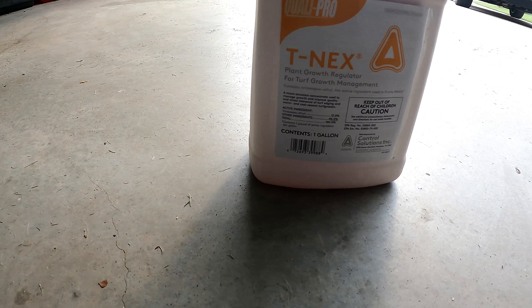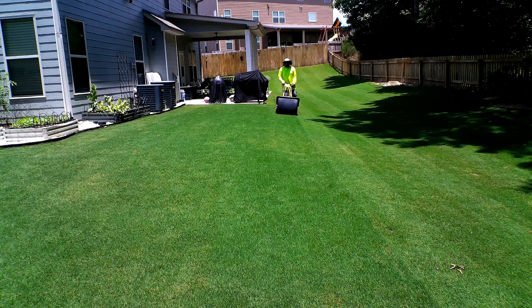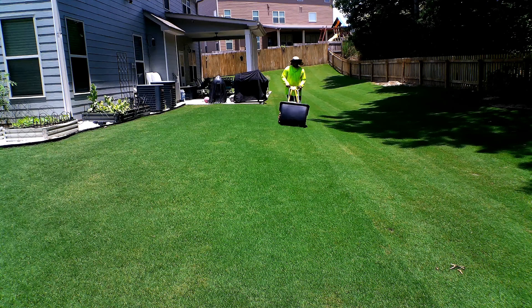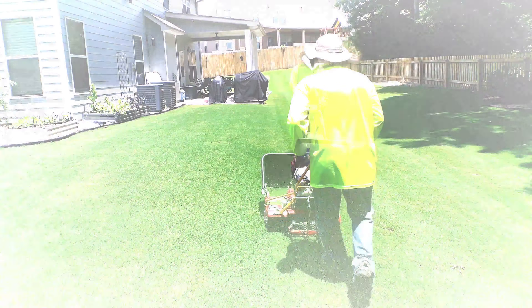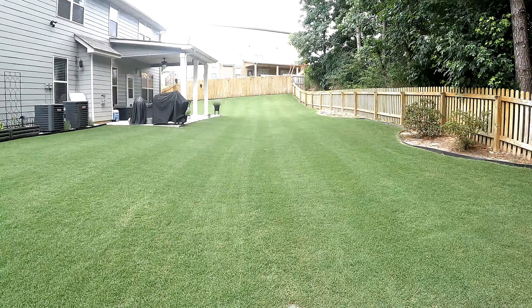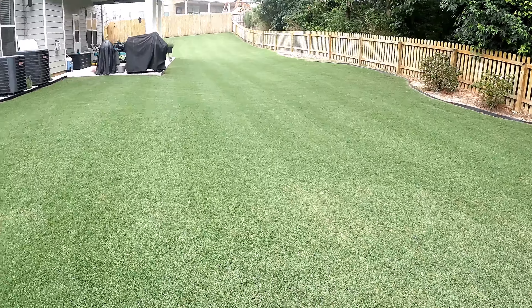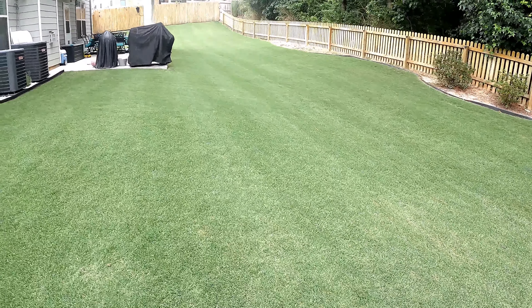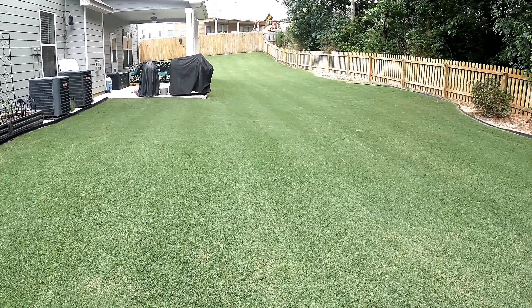The product I'm applying is called T-NEX and it's basically a plant growth regulator. Without getting into too much detail, what it does is slow the growth of your Bermuda. With the purchase of the reel mower, I'm finding the lower I keep my height of cut, the more frequent I have to go out and actually mow the lawn. Between real life, work, and family, there's just no time to do that. I'm finding I have to cut every two days just to keep the lawn in check. And with Bermuda grass, you need to cut frequently, but every two days is way too much. So putting down the PGR will help slow the top growth of the Bermuda so you don't have to come out as frequently to mow the lawn.